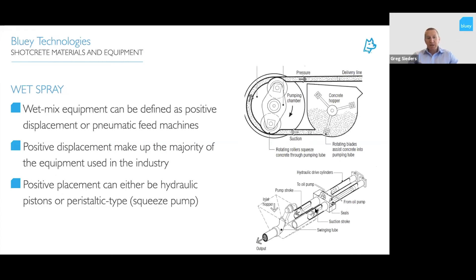Wet spray equipment can be defined as positive displacement or pneumatic feed machines, with positive displacement making up the majority of equipment used in the industry. There are two types of positive displacement machines: hydraulic piston pumps and squeeze pumps. Squeeze pumps deliver more consistent pressure of material to the nozzle, while piston pumps can cause surging depending on mix design and equipment operation.